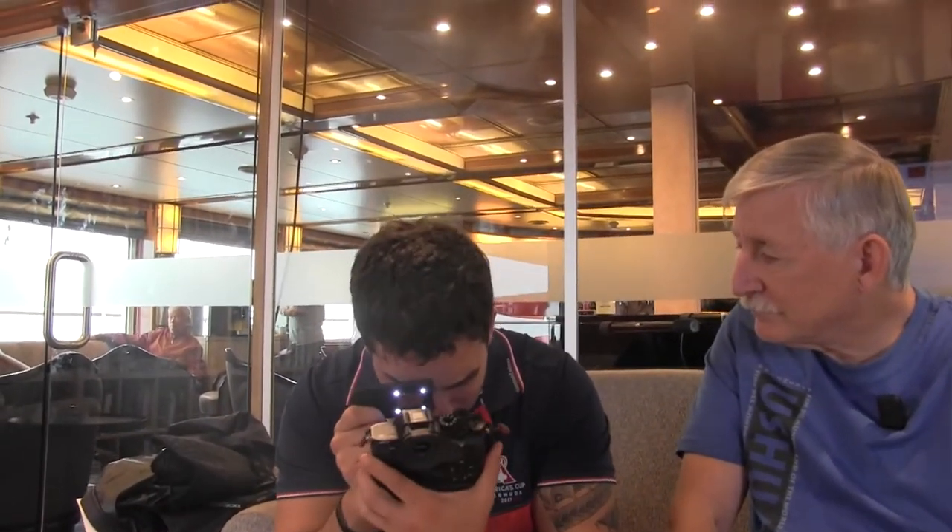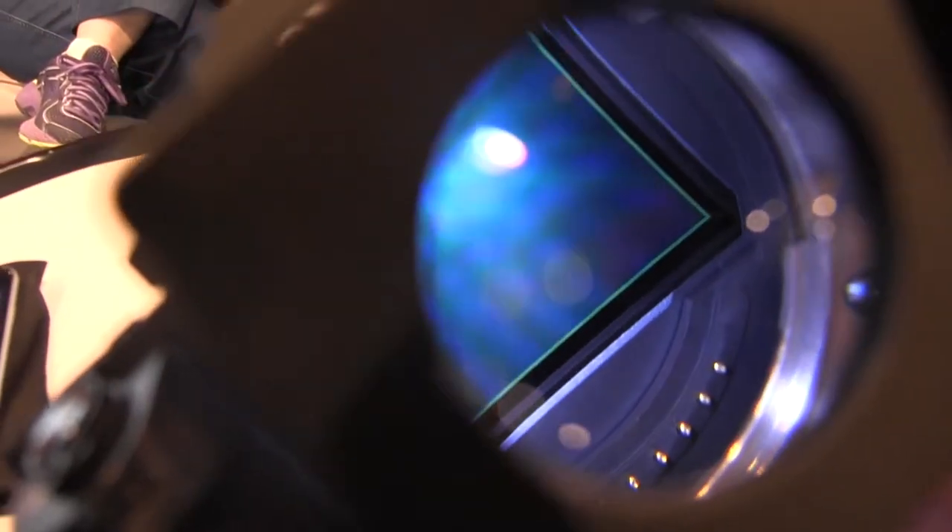So you can have a fixed prime lens and still have image stabilization on it even if it's not built into the lens — which is kind of a nice feature. Once that's done, I'll use a little sensor scope — this is my little travel one — and just get a peek to see if there are any big spots or anything in particular.